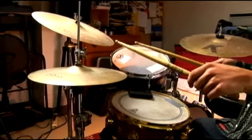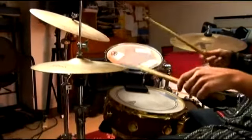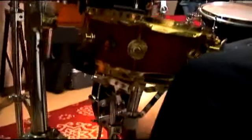And let's put that together in time. One, two, three.